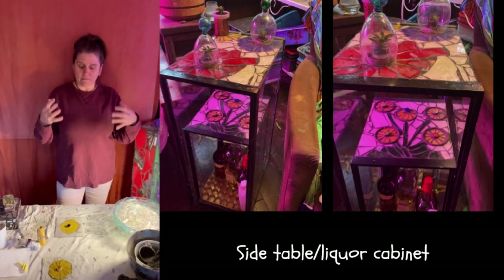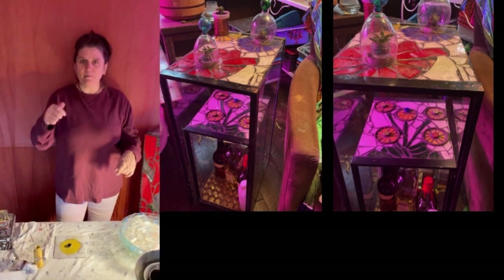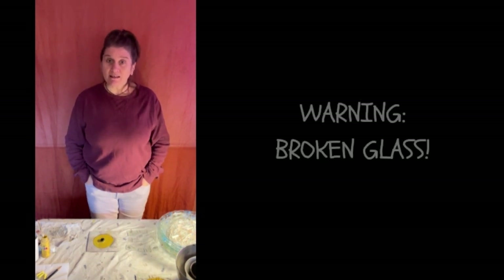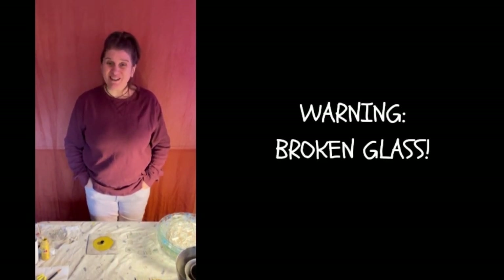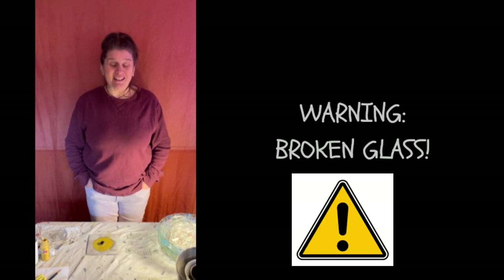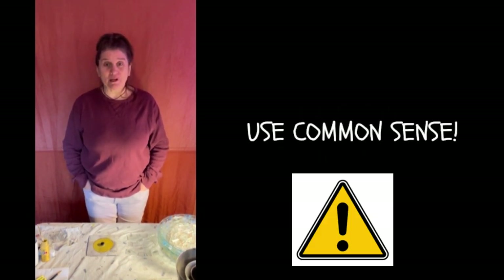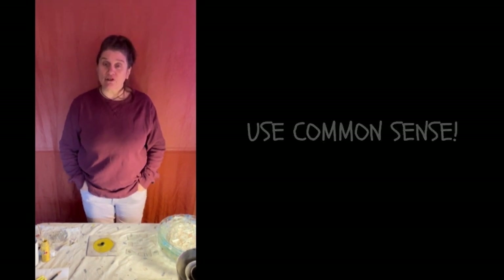I've got my junky clothes on, I've got my hair up, and we're ready to go. Before I begin to show you this technique, I do want to go over a couple of housekeeping items. First of all, safety — you are using broken glass for this project. I would advise that you not do it with children, and I would also advise that you wear protective equipment to your comfort level.